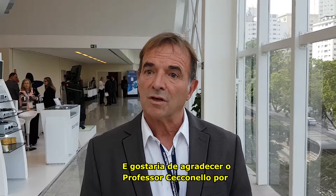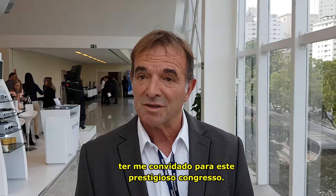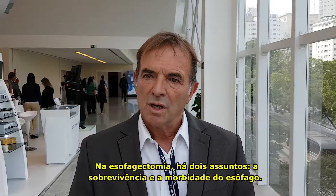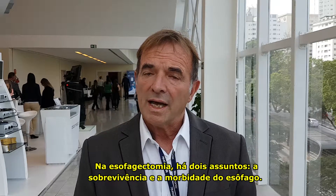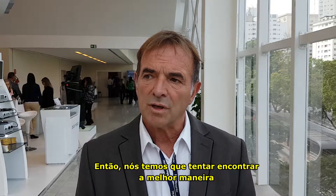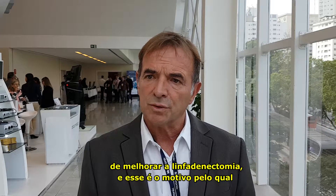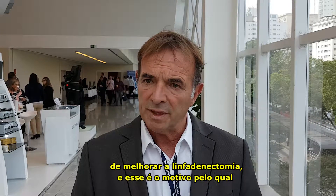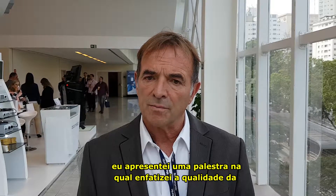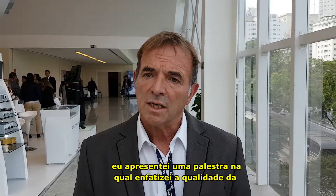I would like to thank Professor Ciaconello for inviting me to this prestigious congress. In oesophagectomy there are two issues: the survival and the morbidity. So we have to try to find the best way to improve the lymphadenectomy, and this is the reason why I have presented a lecture stressing on quality.